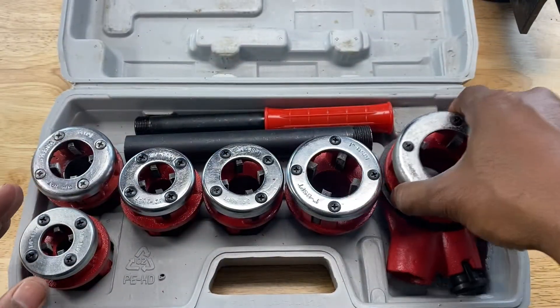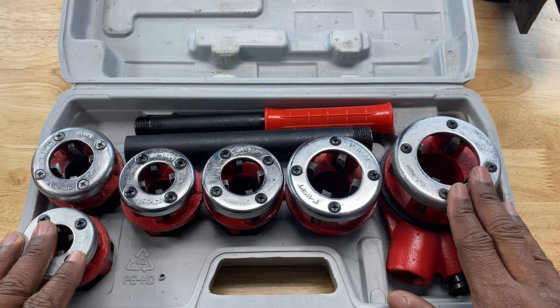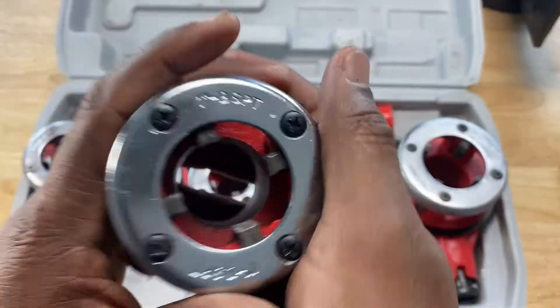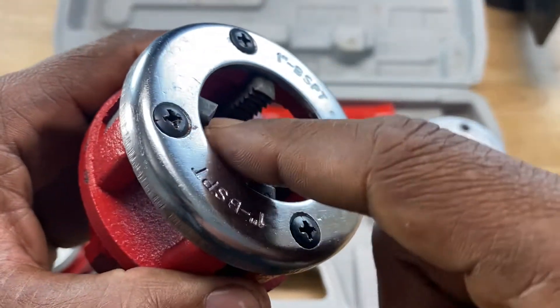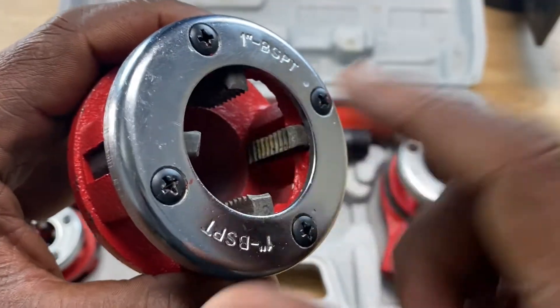Before we discuss that, let's talk about these circular objects in front of us — these are called the dies, or the threading dies. More specifically, the die head contains the dies. The dies are the teeth, as you can see right there inside the die head — those are the teeth that cut into the pipe.